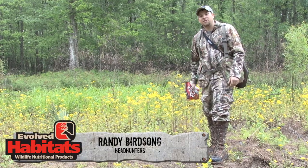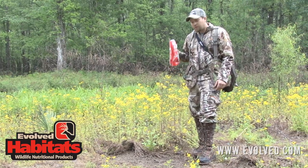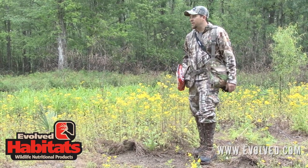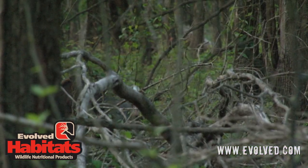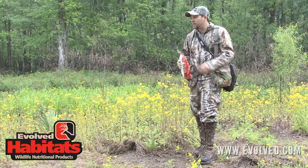Hey guys, I'm Randy Birdsong with Headhunters TV. We're out here on one of our farms today, and this is one of the farms that we deer hunt a lot. We're actually turkey hunting — as you can see, it's springtime. We're out here trying to strike up a bird. The turkey hunting's slow, and it's actually starting to rain right now, but it's a perfect time to get these minerals in the ground.